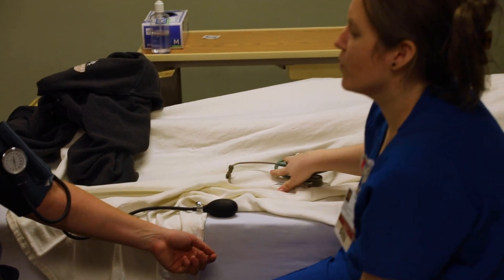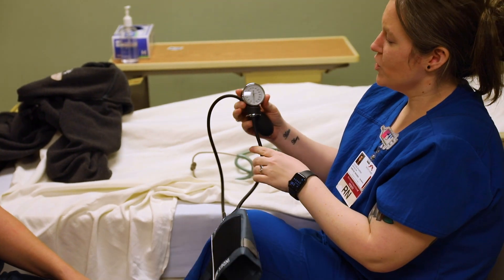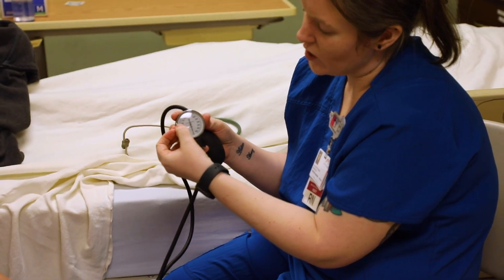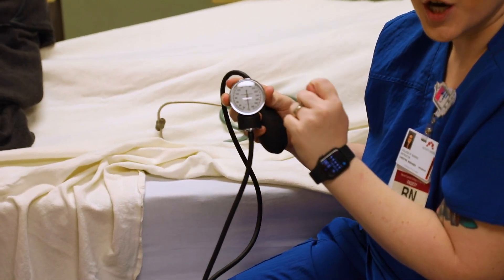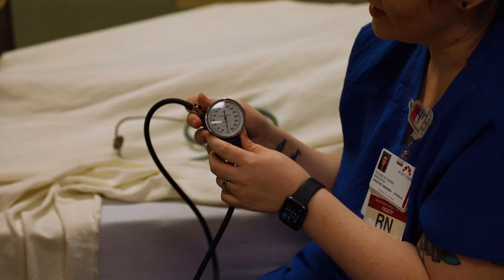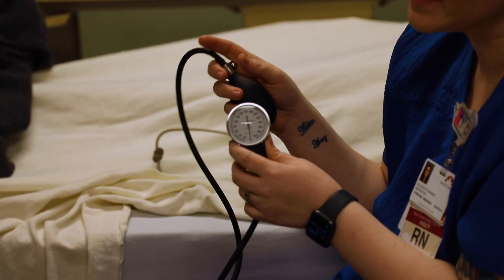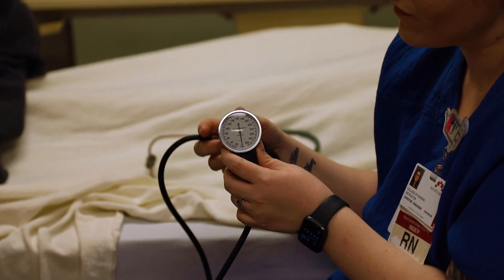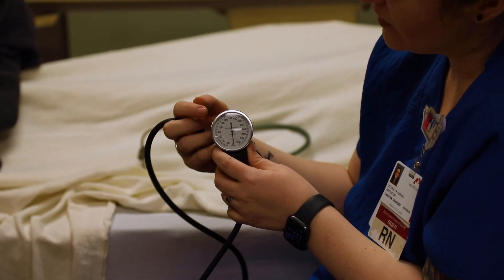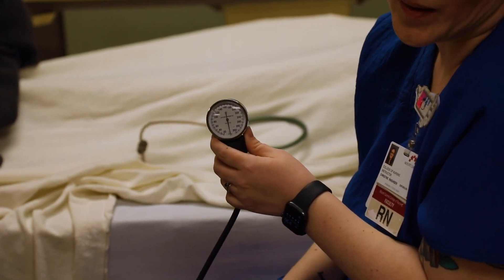What you're listening for is that very first sound. As I start to deflate the cuff, you want it to drop down one little notch about every second — that's pretty slow, and each notch counts as two. As I slowly start to deflate it, you want to listen for that first bump sound in your stethoscope. Make sure it's a continuous bump sound and not just artifact. That first sound is where you note the systolic blood pressure — the top number. And when you no longer hear that consistent steady bump, that's going to be the diastolic, or bottom number.